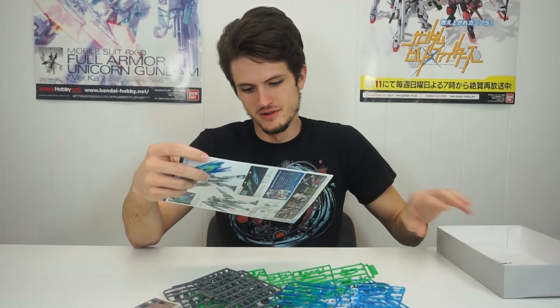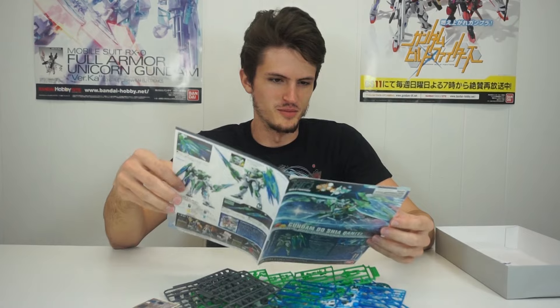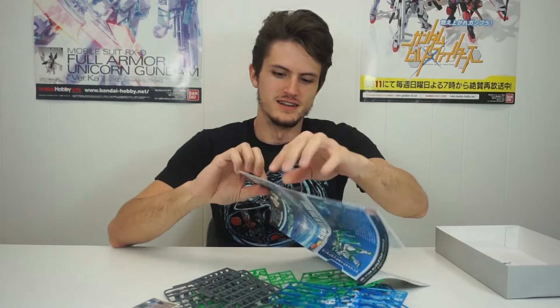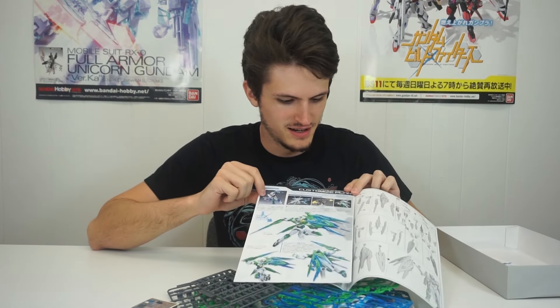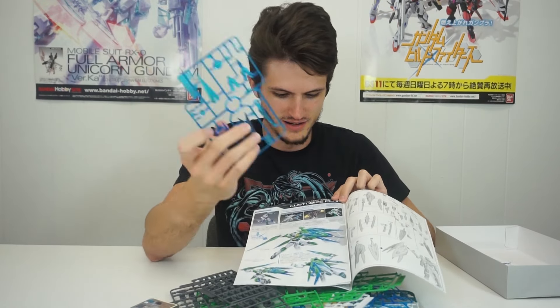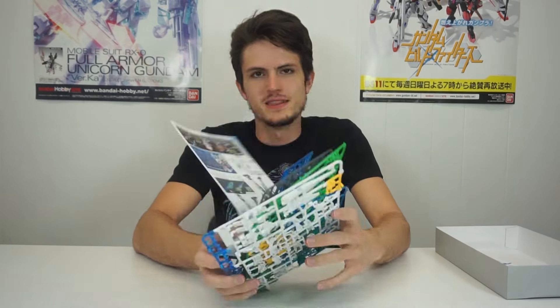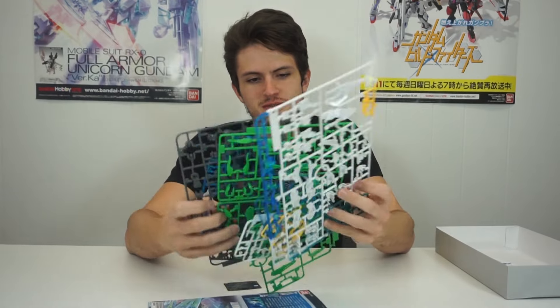And then you've got the manual. What is up with this girl? I just don't like her. But the suit's cool. I guess it takes inspiration from the Quanta, the Transient — nice — and the Portent. So this would actually probably look really good next to the Portent with these colors. I'm going to build this and we're going to check it out.